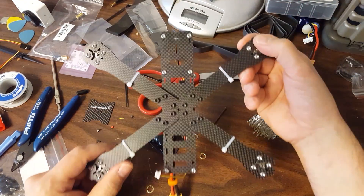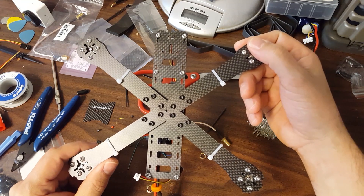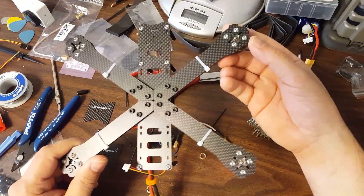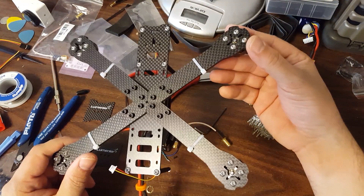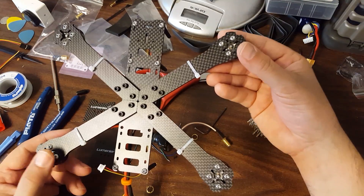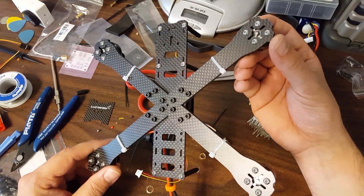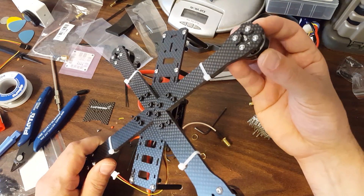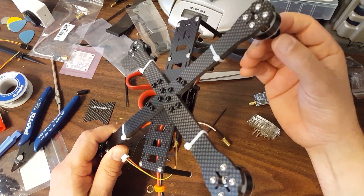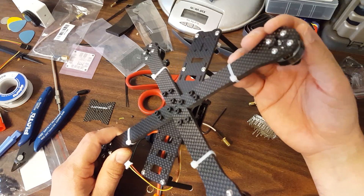Not everybody is going to pay the big bucks for a first-party frame from somebody like Lumineer. We all order off Banggood and order the clones sometimes - that's just a thing. But frankly, I think there are some first-party frames out there that don't impress me. Some manufacturers just took Blackout's idea and basically ripped it off, made the frame plates a little different, and didn't really innovate.